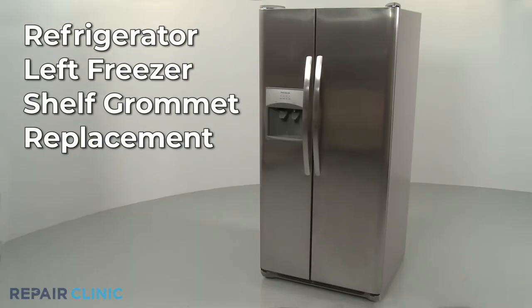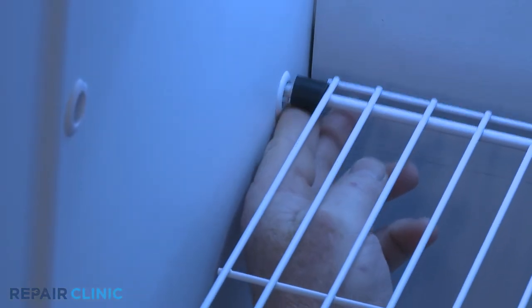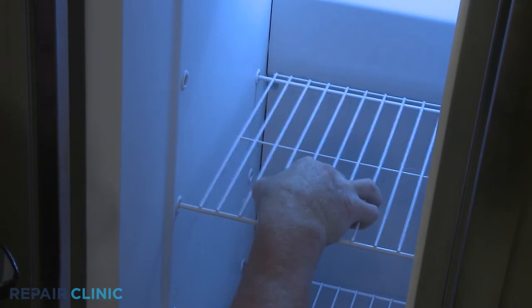If you need to replace a left freezer shelf grommet in your refrigerator, detach the rack stop, then slide the rack to the left and up to remove.